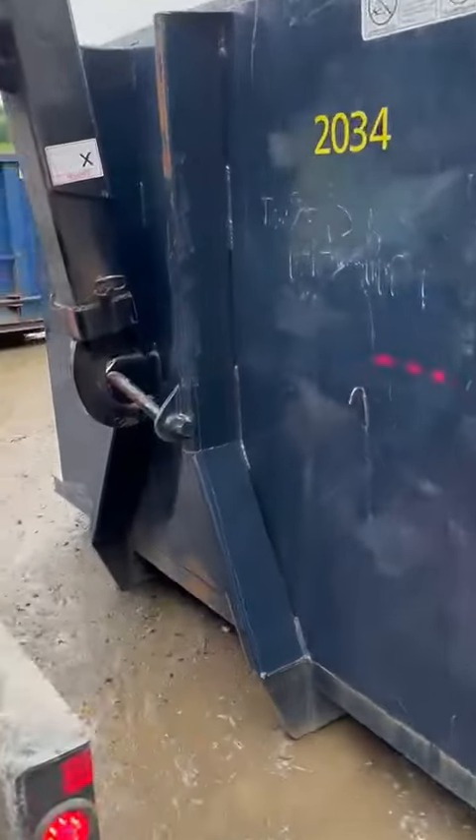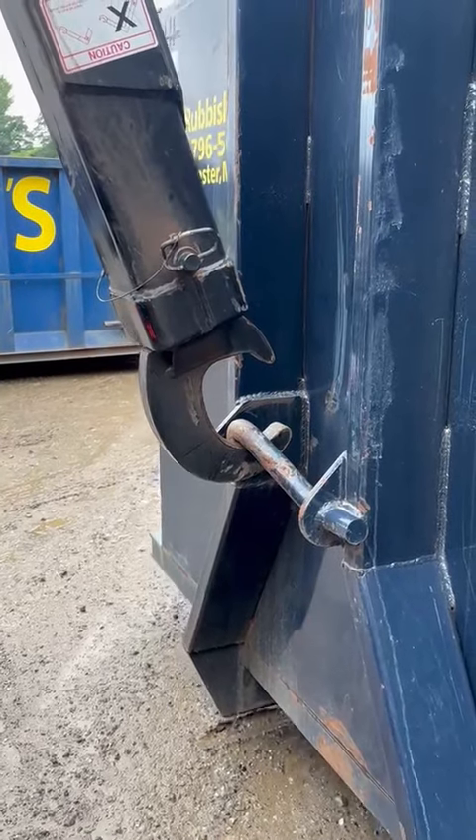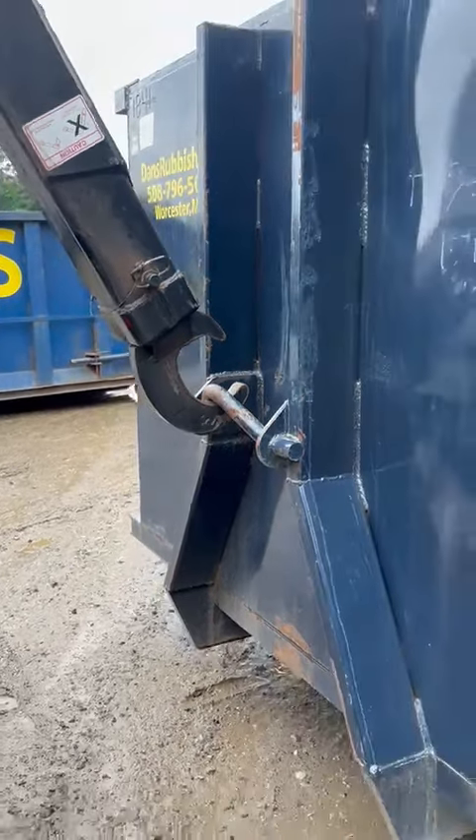And as you see, the hook right there is attached to the hook from the front of the dumpster. And that is how we pick up the dumpsters.